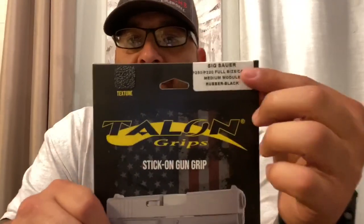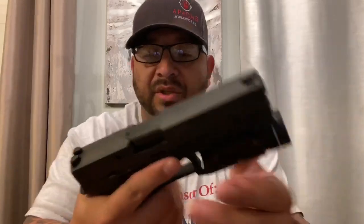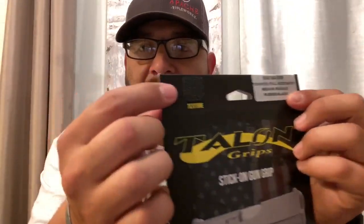The very first thing I want to talk about is something that I put on all of my guns — it is Talon Grip. You can see right here: 'P320 rubber black.' The reason I point that out is when I first started buying these grips I bought the sandpaper version. I put that on my Glock 43 and it is very very grippy — it does what it's supposed to do, it's definitely a good if not great product. The only issue I had with it is that's a gun that I carried appendix style.